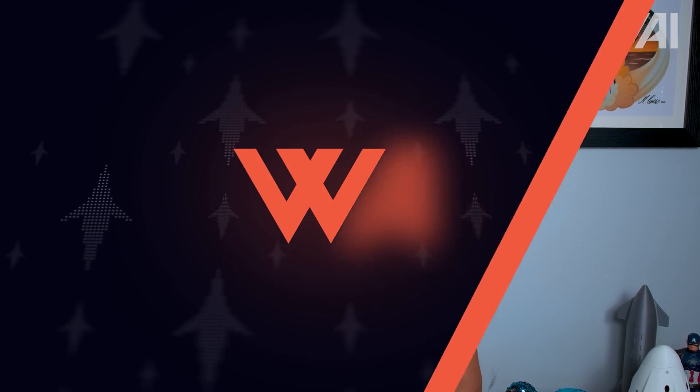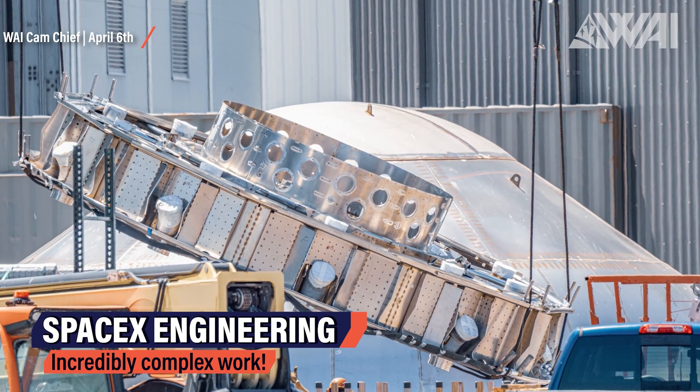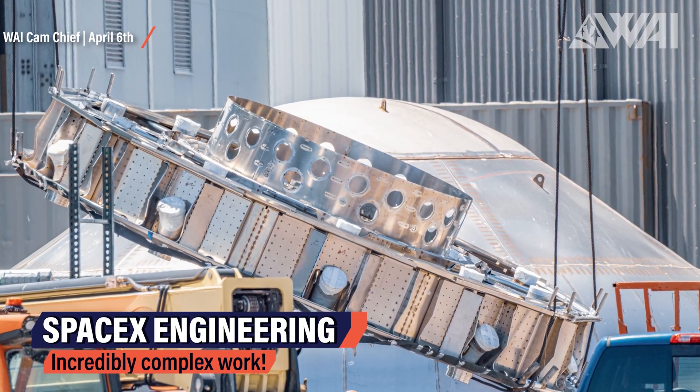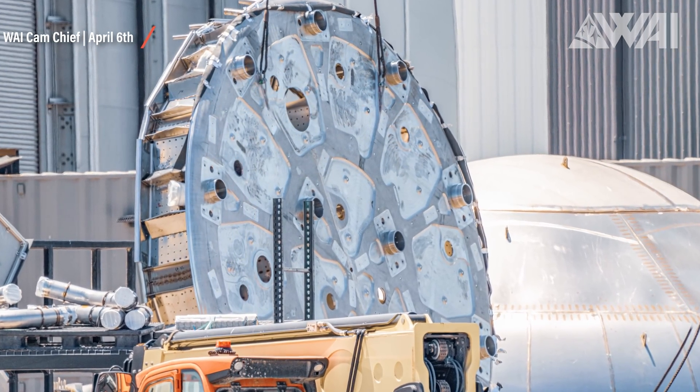It's an incredibly complex piece of hardware and arguably the most difficult to design on the booster. Usually all this is hidden from Starship fans' eyes — just keep that in mind the next time you see a Super Heavy booster. There's a lot of engineering hidden on the inside; the straight and featureless hull on the outside makes it look so easy.